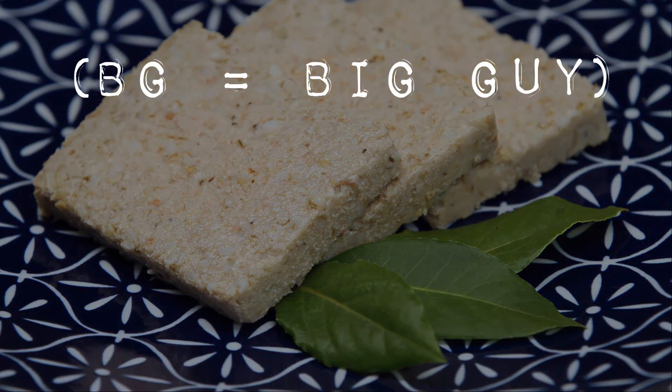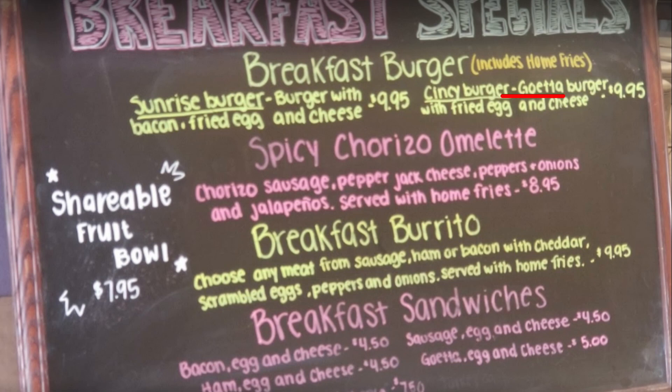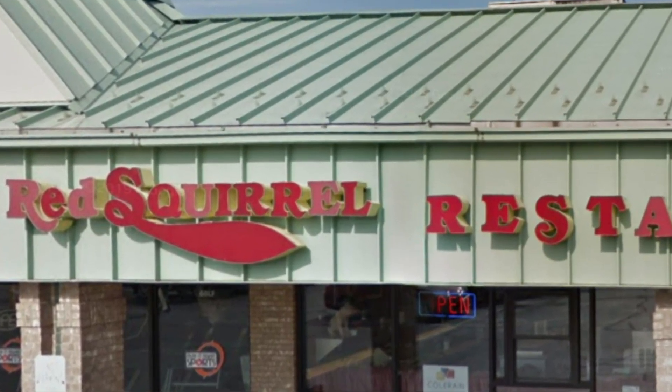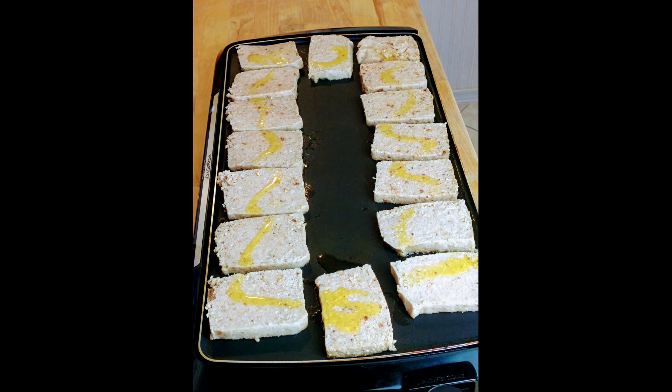Hello everybody, this is the BG, and today we're going to learn how to make goetta — or as my friend Hunter would call it, Gretel. Goetta is a uniquely German Cincinnati breakfast food that I first learned about when I was 18, traveling down there to have breakfast at a place called the Red Squirrel. When I asked the server what it was, she said, 'I'm not going to tell you, just eat it, and I'll explain it later.' So today I'm going to show you how to make my version of goetta.